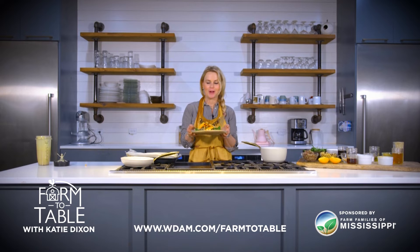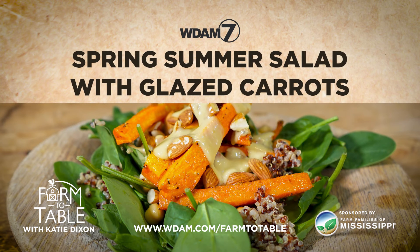From my heart to your table — our springtime summer Mississippi salad. Find this recipe and more at WDAM.com/farmtotable.